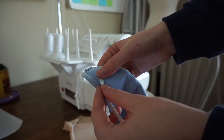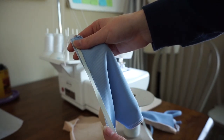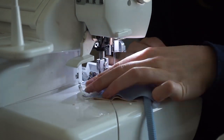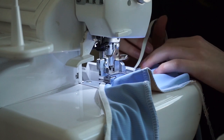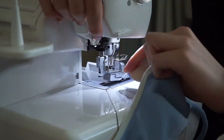Next, go through and attach elastic right on top of every seam we just sewed. I like to attach my elastic onto the side that has the self fabric — so in this case the blue side.